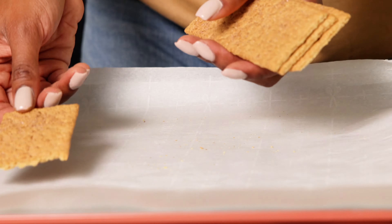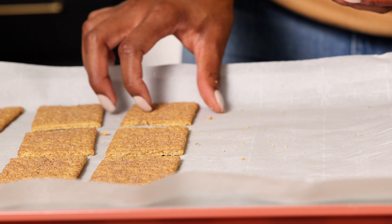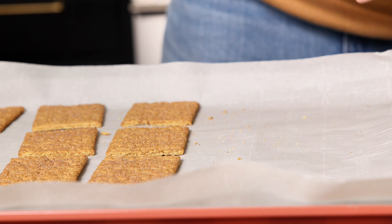These are cinnamon graham crackers, by the way. Graham crackers come in several flavors, but we like the cinnamon sugar.